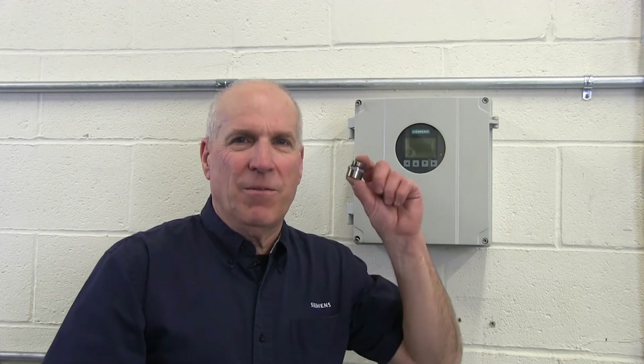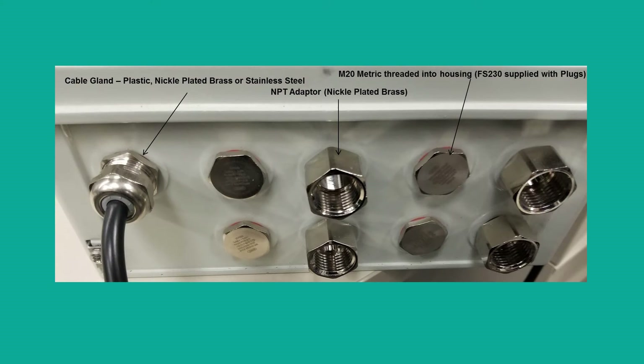If you're going to be using conduit for your installation, you'll need some adapters. Siemens supplies a set of metric to NPT adapters with your FS-230 system — they accommodate half-inch NPT threads for your flex or rigid conduit connections. Siemens also offers a selection of glands and adapters in a variety of materials, which can be specified at the time of ordering.